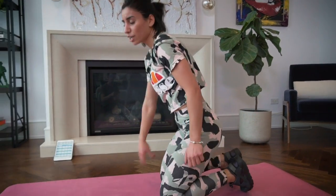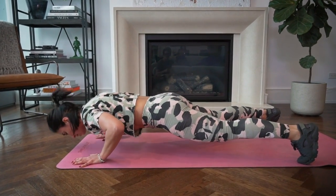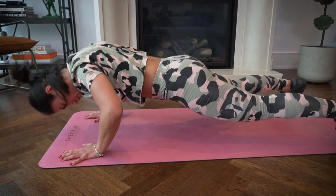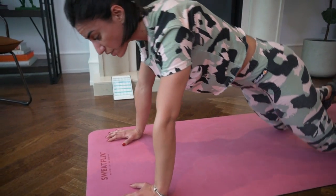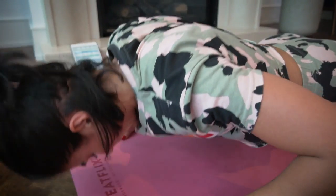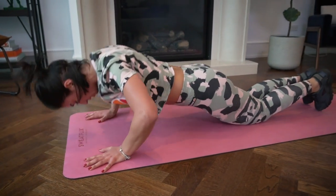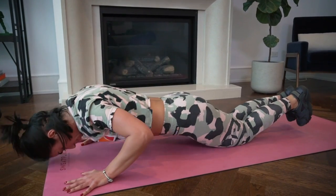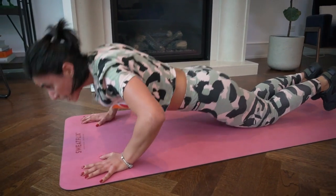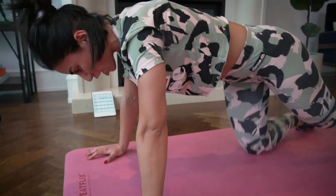One more round of everything. Back to push-ups — ten short pulses then one full push-up, for 50 seconds. Ready? Three, two — push-up position. If it's too much, you can always drop to your knees and lean forward. This is working your triceps, so keep it tight through the elbows. Good job.